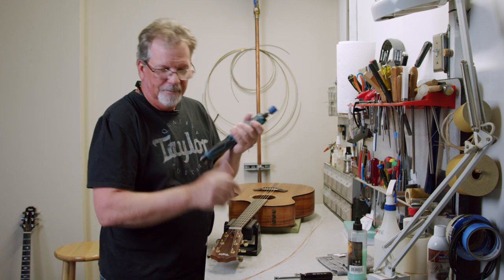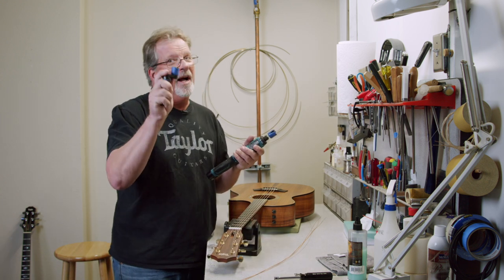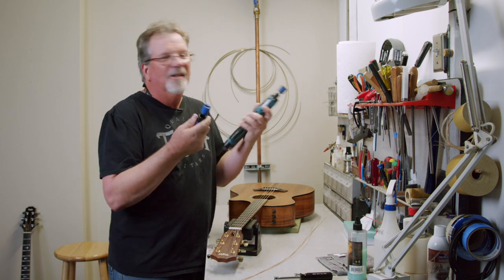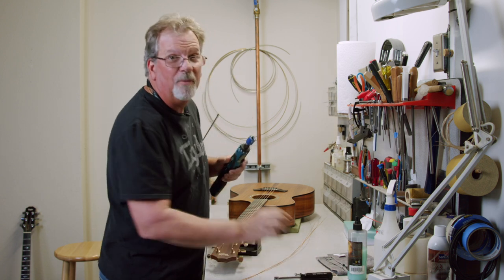I'm gonna use my power winder. I do keep a hand winder with me at all times just in case my power winder dies, but here at the shop I'm going with my power winder.